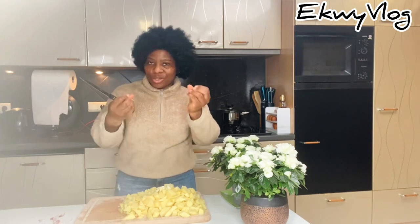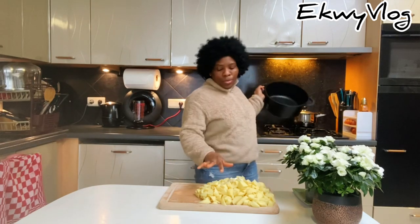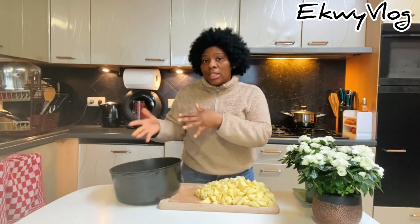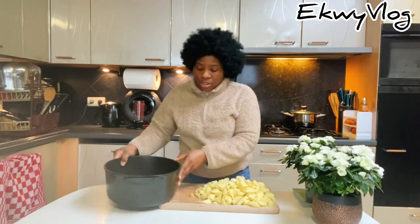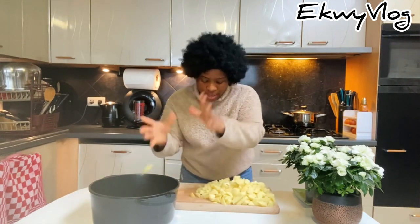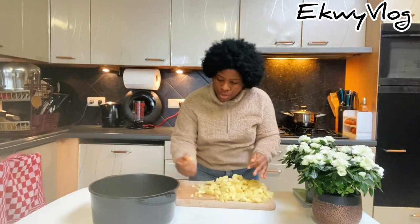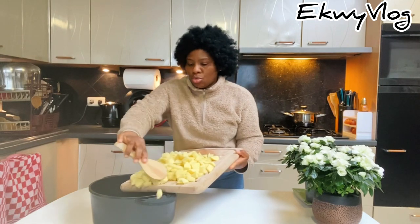Now I'm going to place all the potatoes into the pot. I'm not going to add water first before adding the potatoes — I add the potatoes in first, one after the other. My hands are clean, I've washed them, but let me just use a spatula to scoop them in.